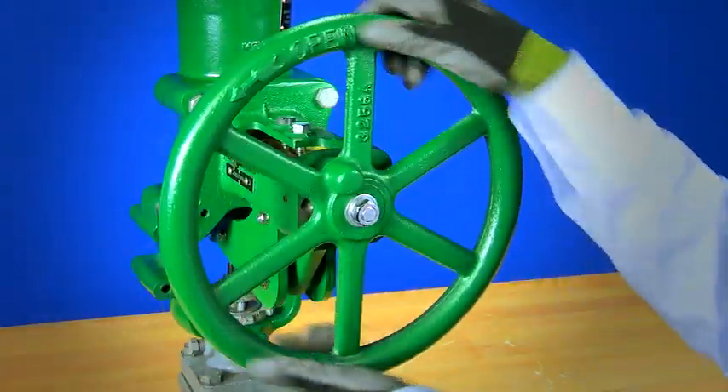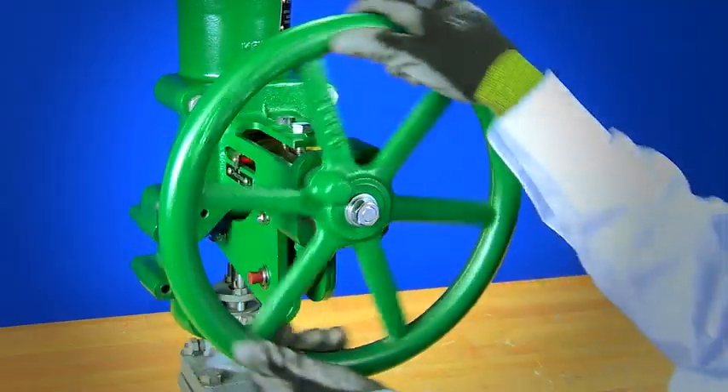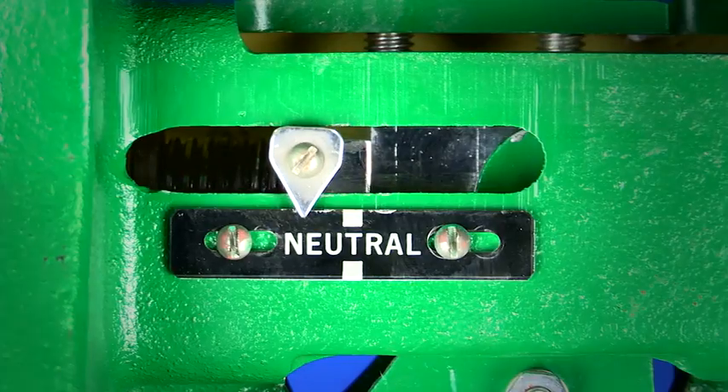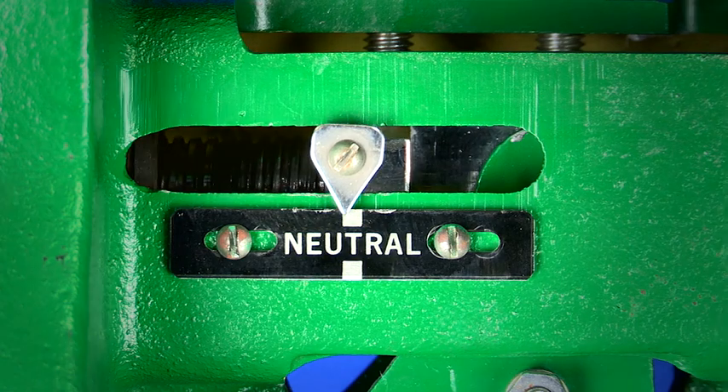Because they can keep a valve from fully stroking or properly shutting, it's important to understand how the hand wheel works and to always return it to the proper position for automated control.